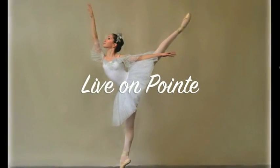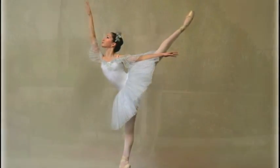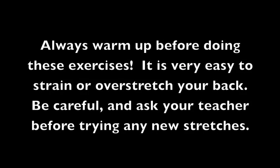Hey, it's Clarissa! Many of you have been asking what stretches I do for arabesque, needle, and ponche. So here are some of the exercises I do every day to stretch and strengthen my back.